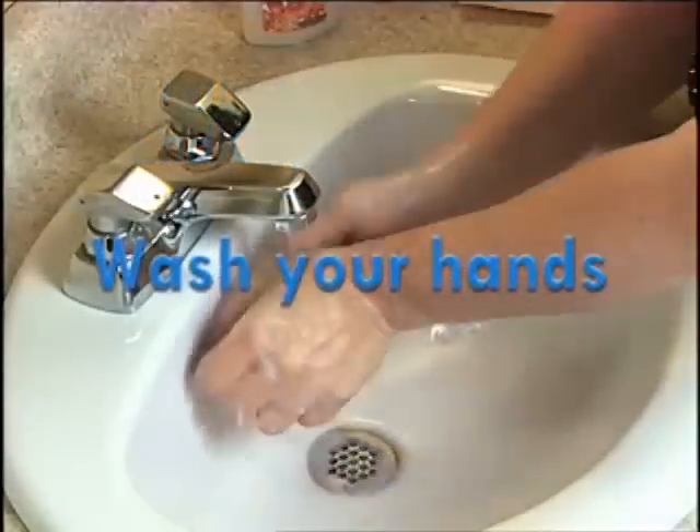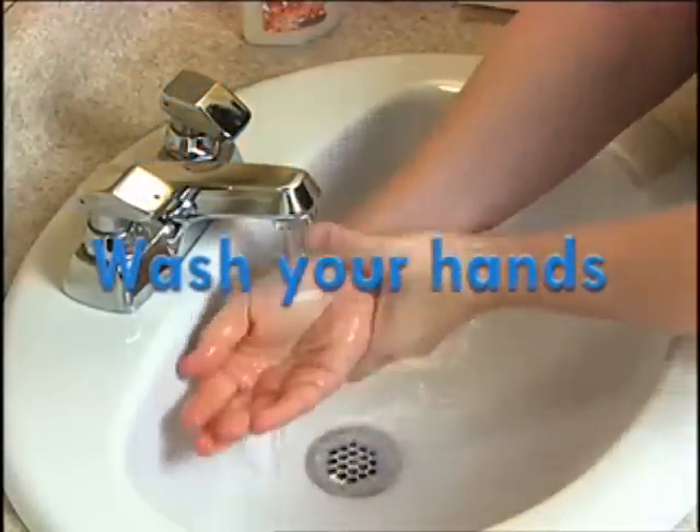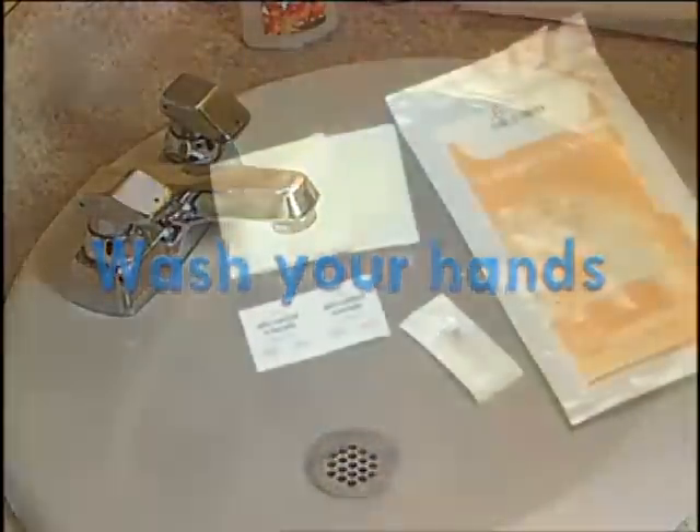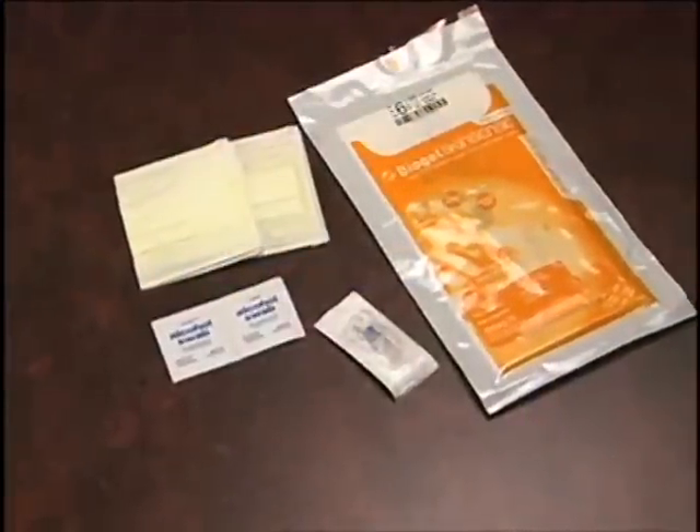As always, before caring for your line, thoroughly wash and dry your hands. Gather the supplies you will need.